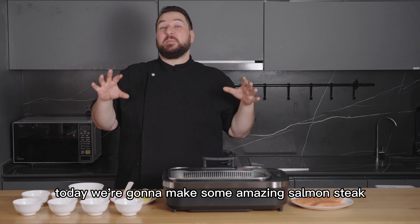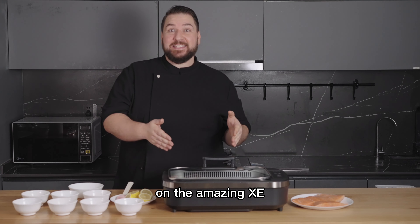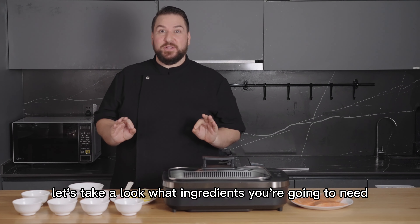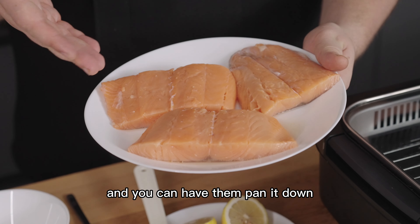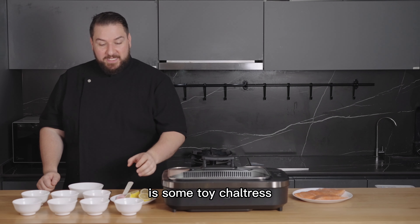Today we're going to make some amazing salmon steak on the amazing XE smokeless grill. First, let's take a look at the ingredients you're going to need. You're going to need some salmon steaks — just have them prepared and patted down, and they are ready to go.